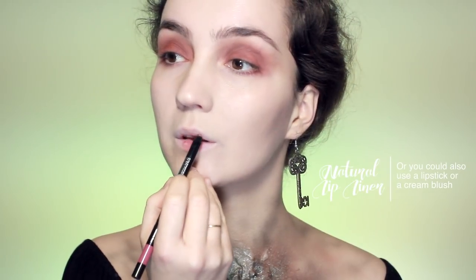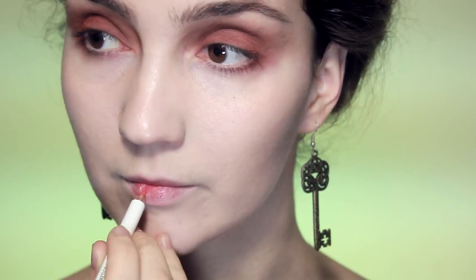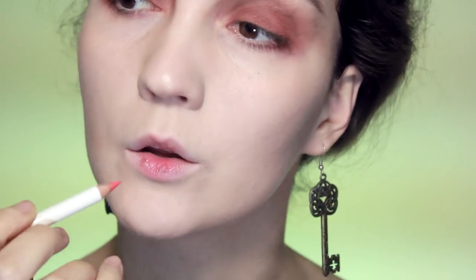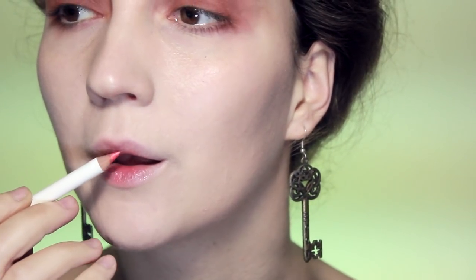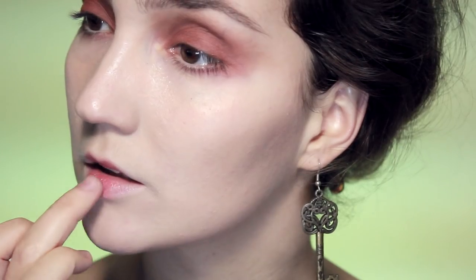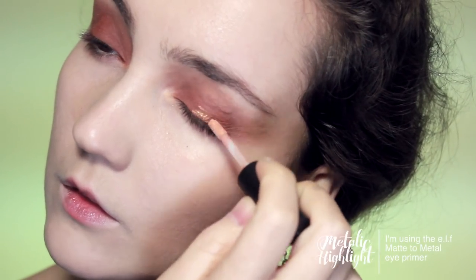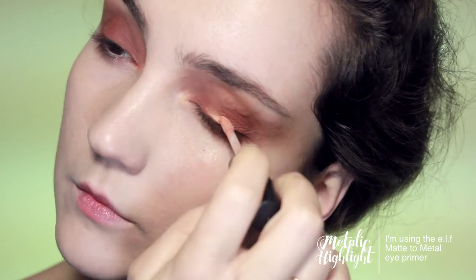I'm going to take the same foundation I used and put it on the very edges of the lips to get rid of any color there and keep the focus on the center. Then I'll use a lip liner close to my natural lip color — you could substitute a cream blush or lipstick — applying that down the center of the lips, then going over it with a brighter color that has a little more orange tint, focusing that on the center and the very edge of the lower lip, then blending it all out.